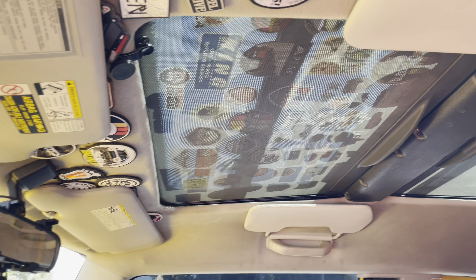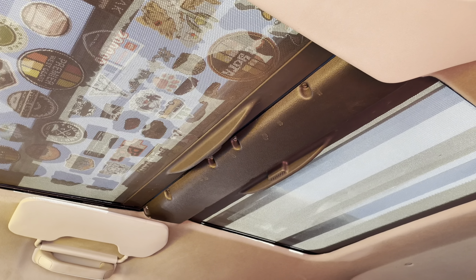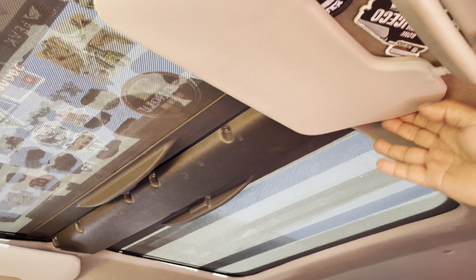I don't think I've ever seen an FJ Cruiser in the United States with a full sand roof like this — that's incredible. And then there's this special feature too: the side visors, which are Japanese OEM. Nice.